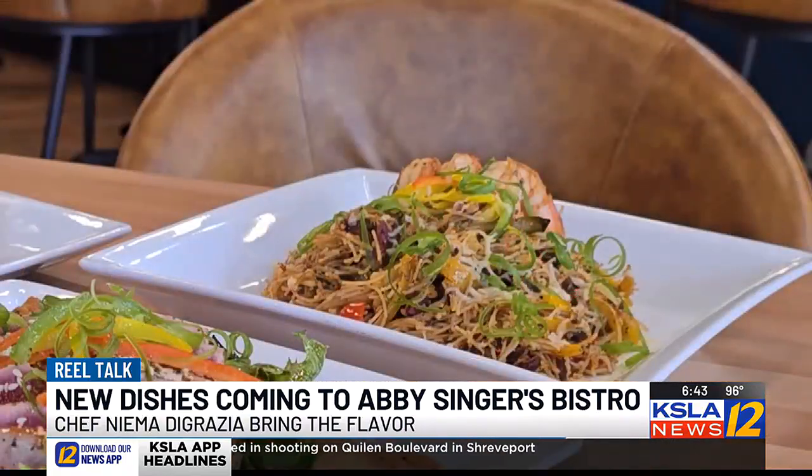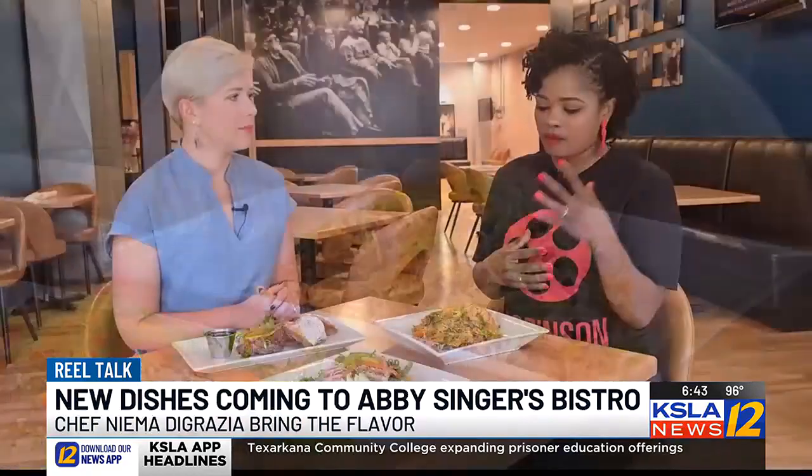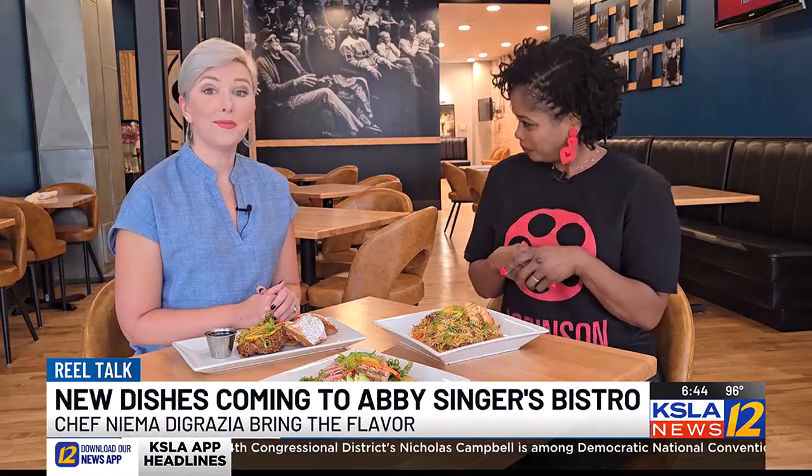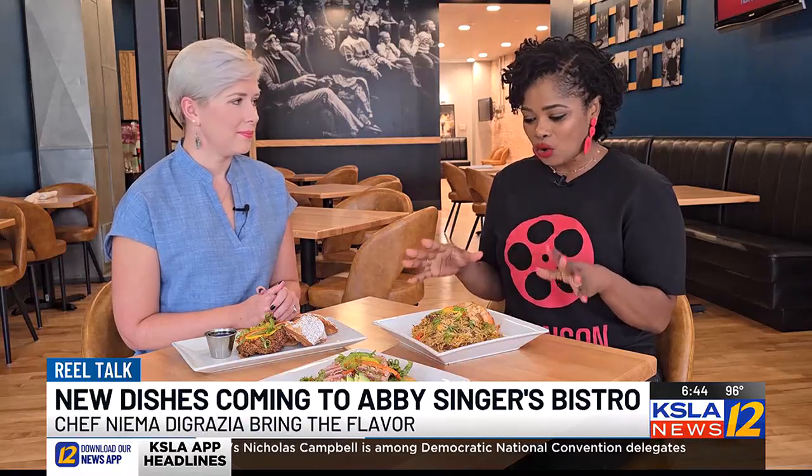And then what's this with the shrimp? This one is my version of pasta primavera. It is full of flavor — we have some celery, tomatoes, onions, parmesan cheese, garlic, and angel hair pasta. It's just robust, bold flavors in your mouth. You just go, can I have more wine, please? It's so fresh, light, delicious for the summer. It's not heavy, and that's why we chose to use the angel hair pasta — because it's very light.